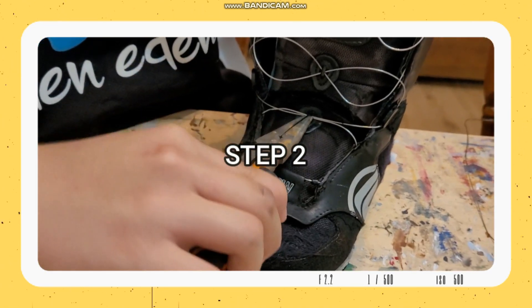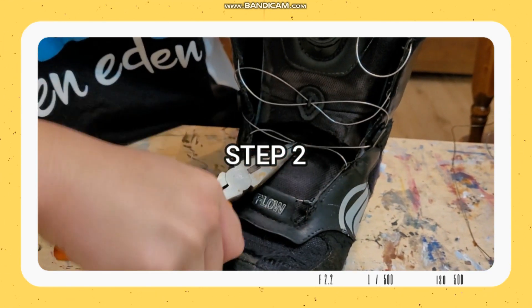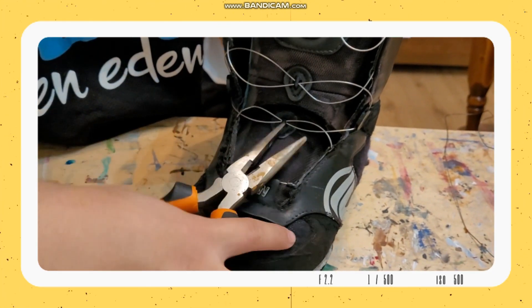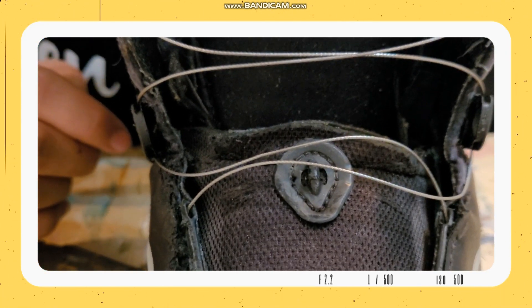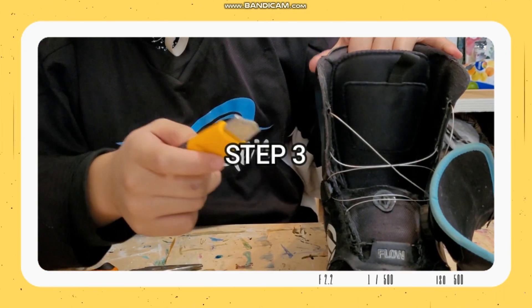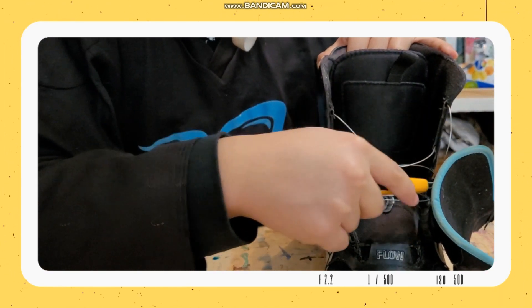We'll use the pliers to remove this and this. We're now past the second step. For the third step, we have to remove the hard-to-remove connections here, here, here, and here.